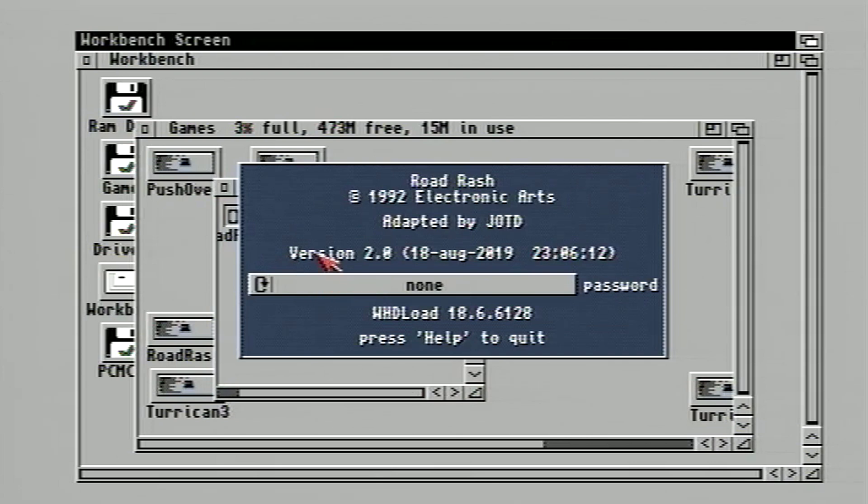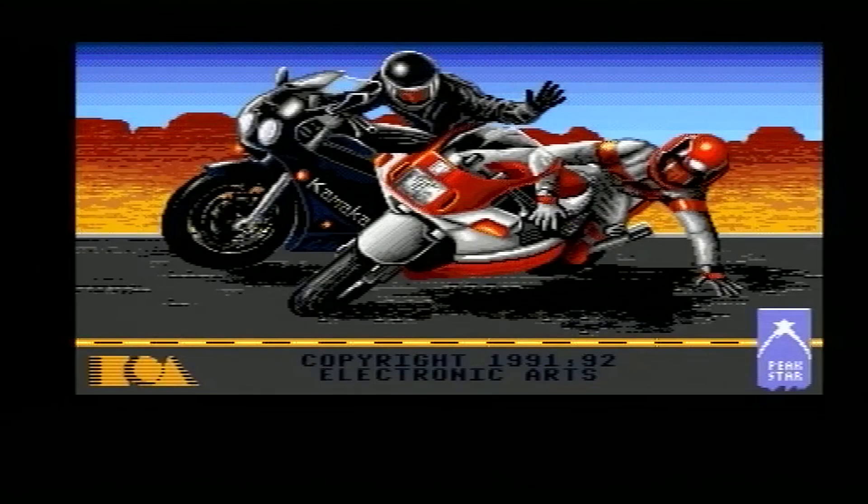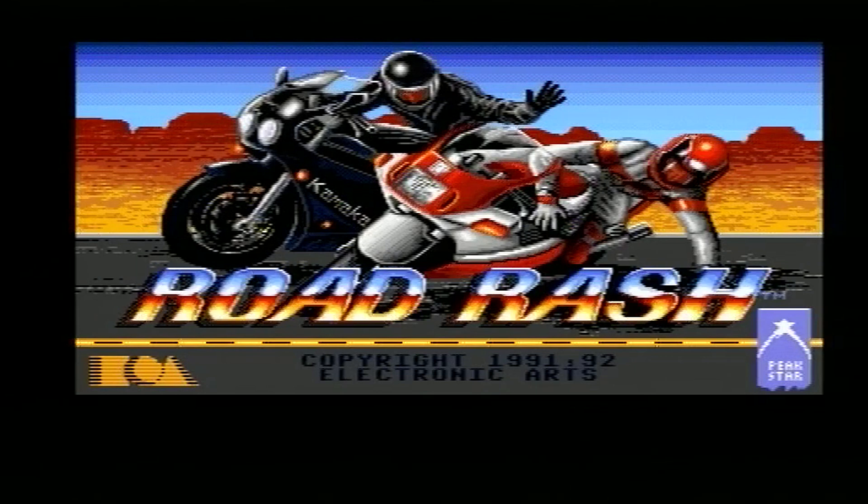Road Rash is another game I was a massive fan of. In fact, I pulled a few sick days from school just to be able to play it long enough to get the Diablo, if I remember, which was one of the best bikes in the game. Good times.